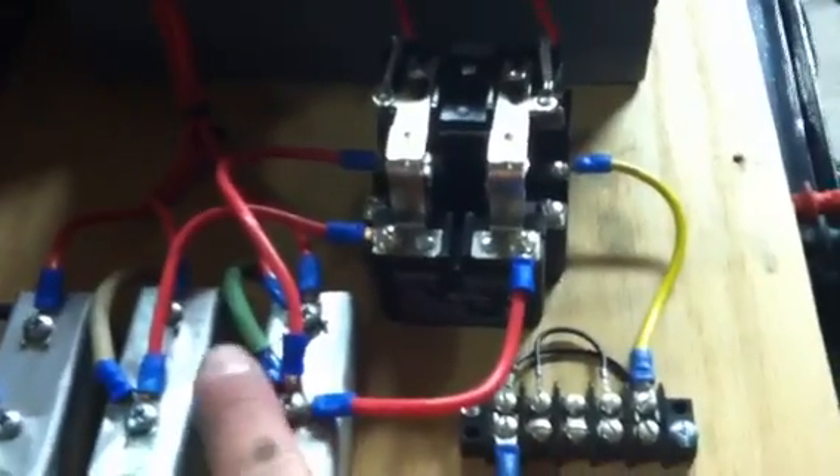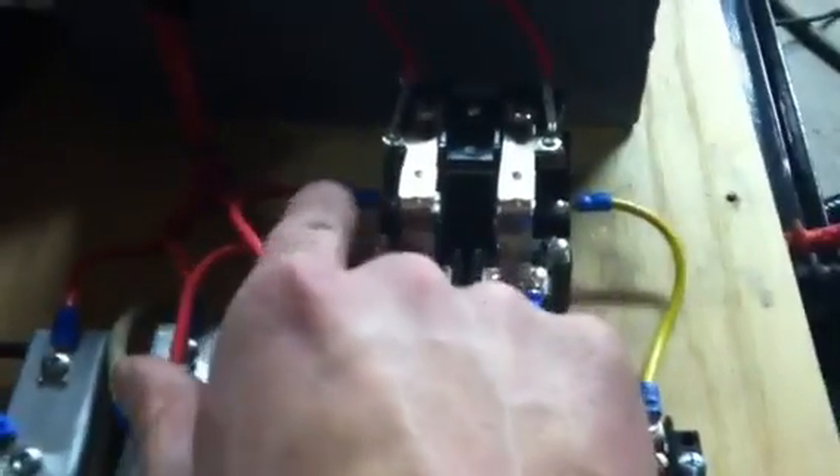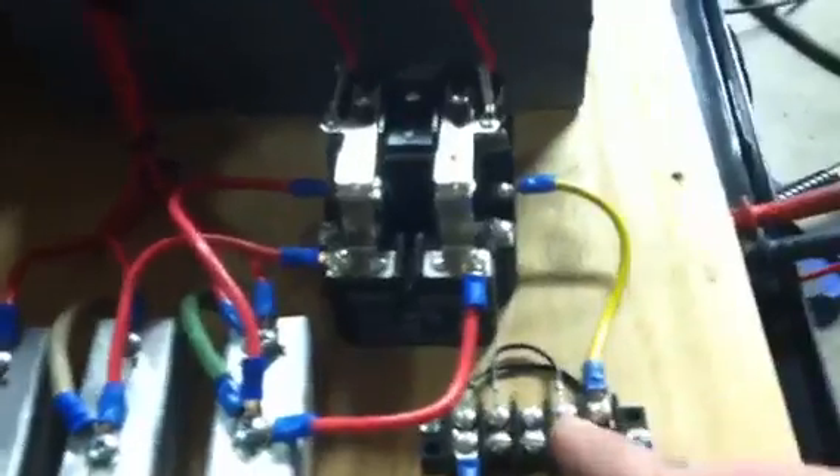To run that contactor and make it drop out at speed, I go from our phantom leg — or chase leg — at 110V to ground, into one side of the coil, and it comes out to ground.